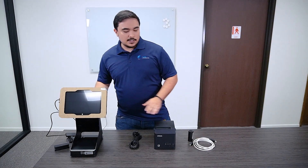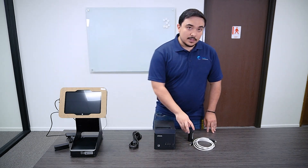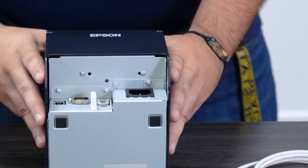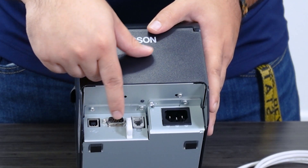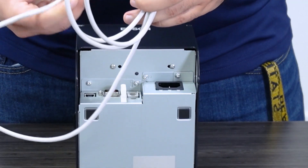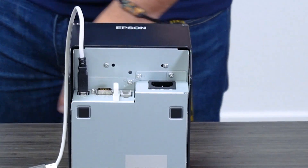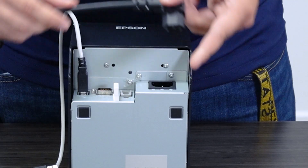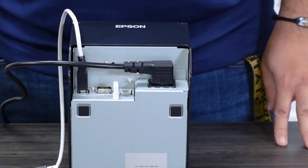Now that we have our Fusion tablet set up, let's go ahead and start with our printer. You're going to need the printer power cord, the printer itself, a roll of 72 millimeter paper, as well as a USB to printer cable. On the back of the printer, you'll notice a bunch of slots — the first one is the power cord, on the other side is USB, and in the center is where we'll plug in our cash drawer. We're going to take our USB cord and plug the printer side into the printer slot, and then the other side will go into the computer later. We'll grab our power cord, slot it into the correct position — make sure the orientation is correct, though it's kind of impossible to plug this in wrong.